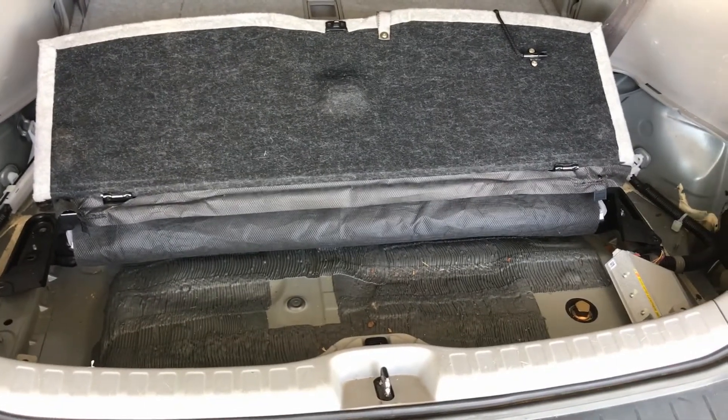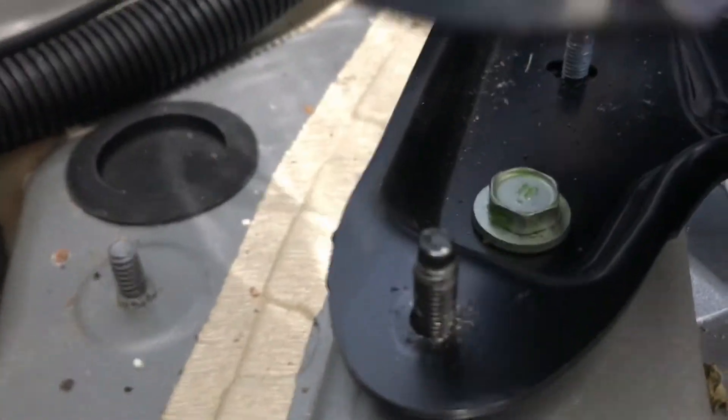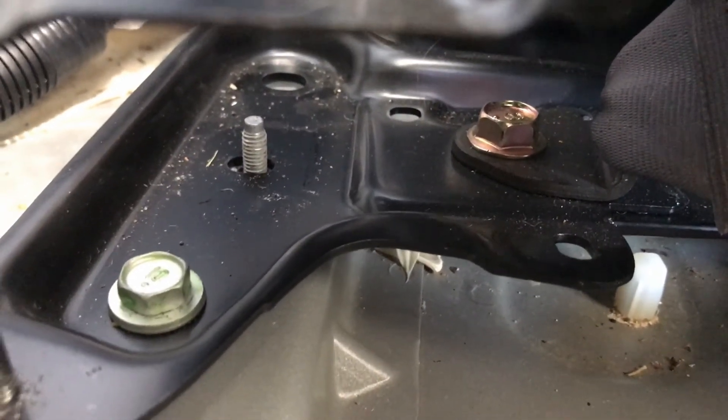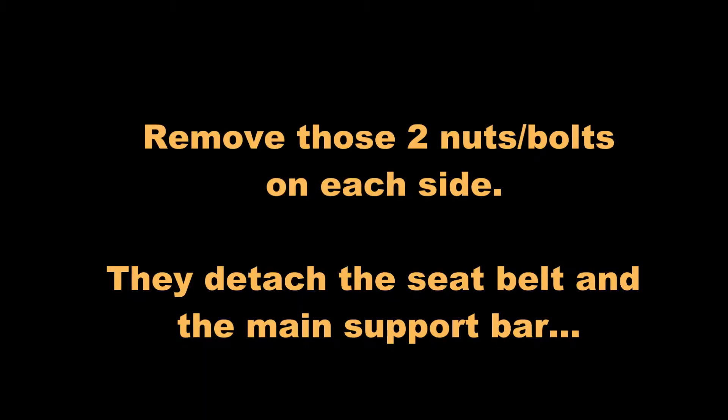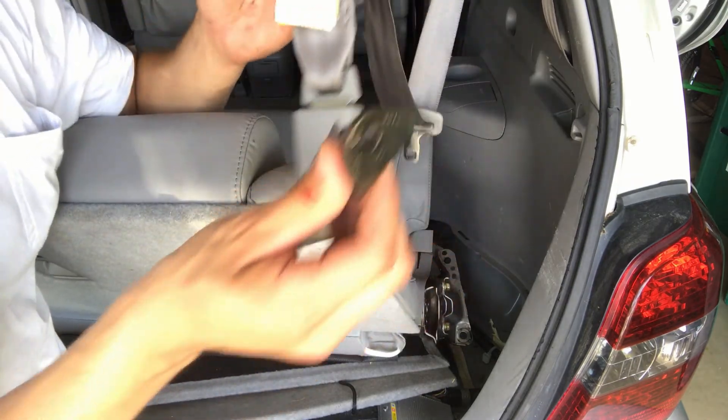Now we have this mostly unhooked. I've pulled this up off those two 10 millimeter screws that we pulled the nuts off of, and that helps to expose back here another 14 millimeter bolt to pull out. This whole bar extends across and we've got the seat able to pull out now.